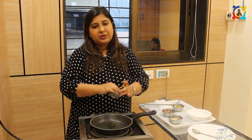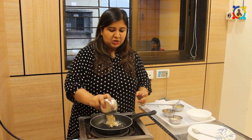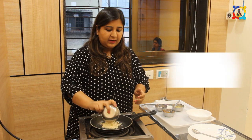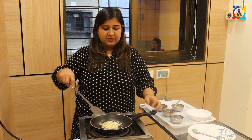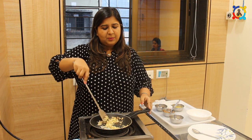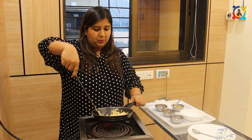Dry fruits are basically rich in proteins and very healthy, so there's no need to give any kind of supplements to your child. Now I am adding chopped almonds and cashews. You can also add walnuts, pine nuts, and pistachios — it's your choice. Just sauté them in a little bit of clarified butter so that it gives a very good aroma. About 30 seconds would be sufficient, and then we put this into a bowl.